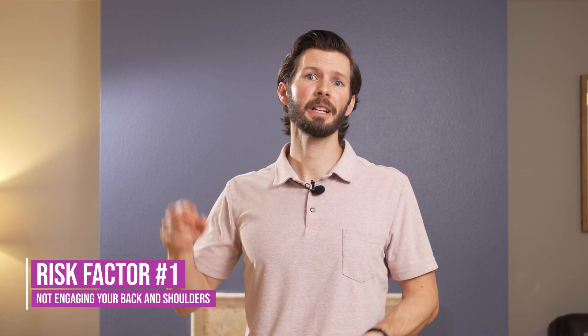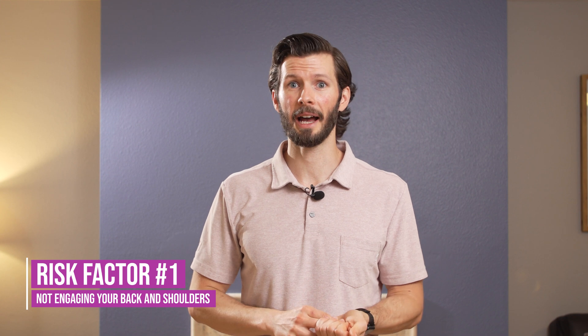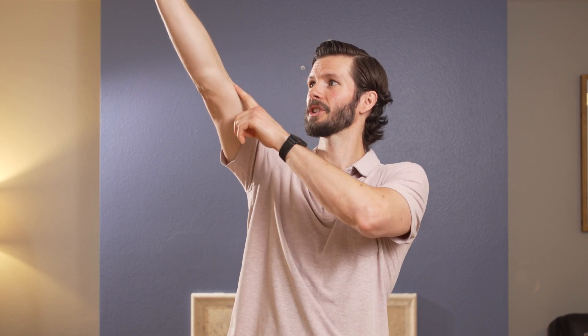The first risk factor, which is really important, is simply not properly engaging your back or shoulder while you're doing any kind of pull motion. As mentioned, the deep head initiates flexion of the elbow. So if you're initiating all of your pull just from the elbow and not pulling from your back as well, you're not really sharing the load and you may end up placing too much load on the brachialis.